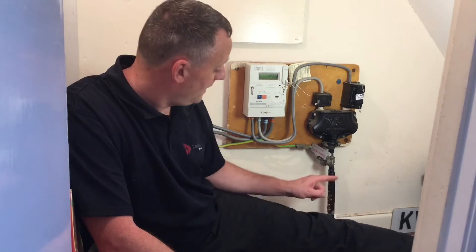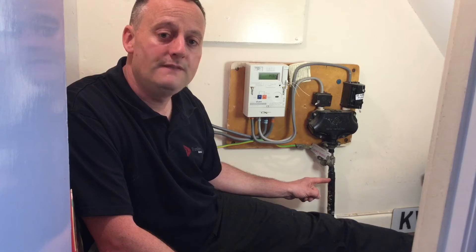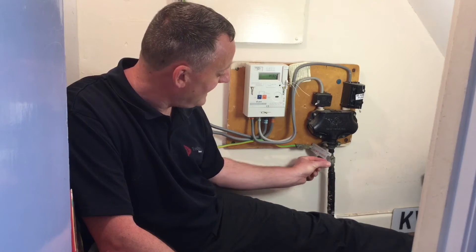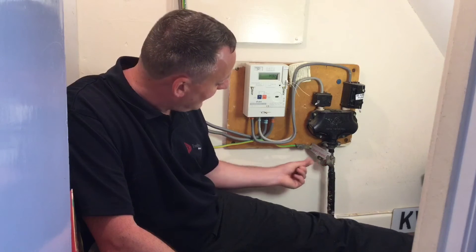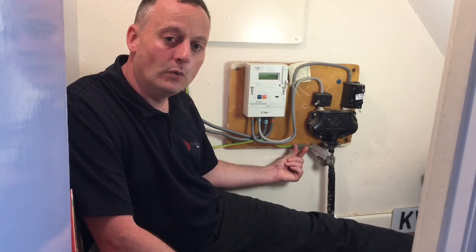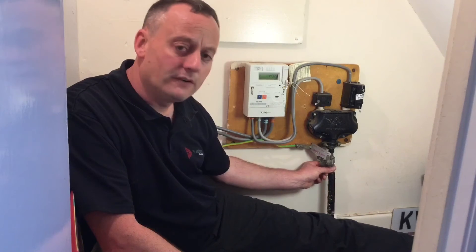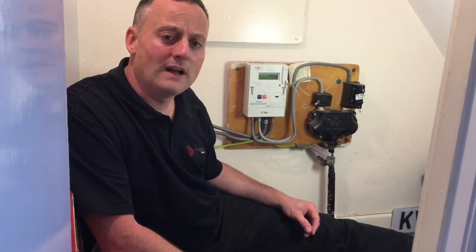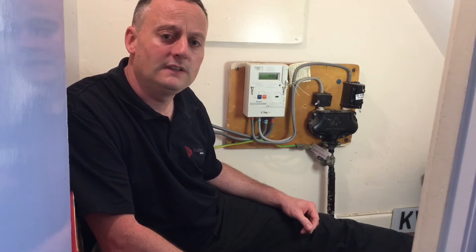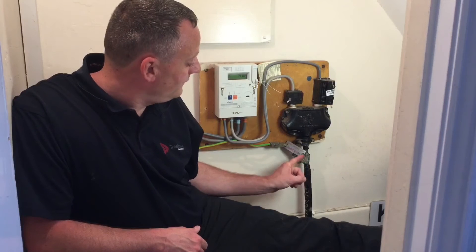To work out the earthing arrangement we'll look at the supply authority's cable incoming into the bottom of the cutout. We can see it's considerably larger in physical size than the one we had on our previous earthing arrangement. We can quickly identify that this braided section of the sheath of the incoming supply cable terminates into our MET — the main earthing terminal — and goes off via the 16 mm earthing conductor to our consumer unit. This is a slightly different arrangement; the earth isn't coming out of the cutout as it did on the TN-C-S arrangement where the earthing conductor and neutral were together within the cutout.